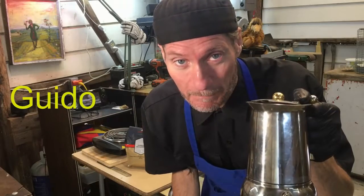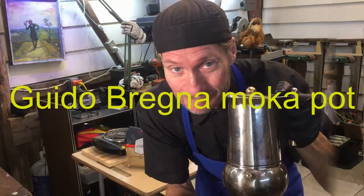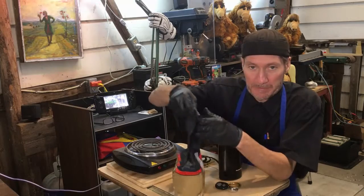I'm Avery and this is my Bialetti Moka pot, and I'm going to make coffee in it. I'm going to grind up some coffee beans.